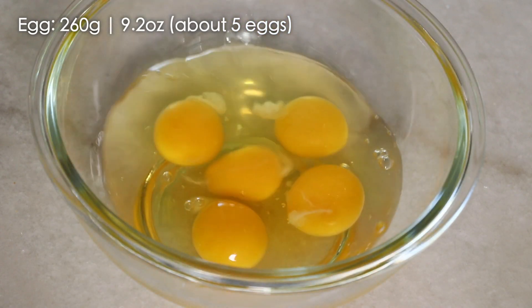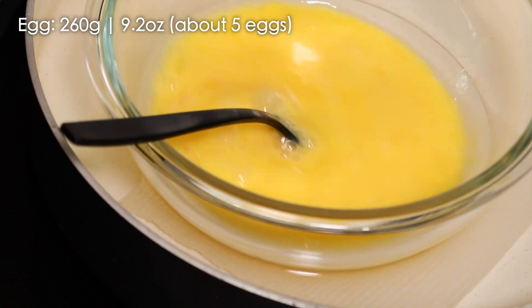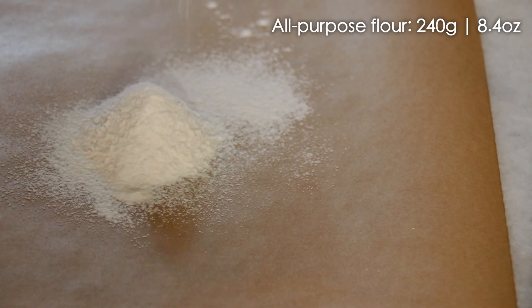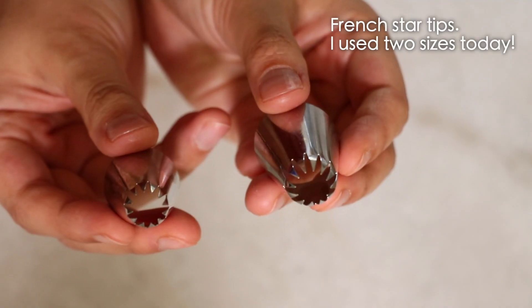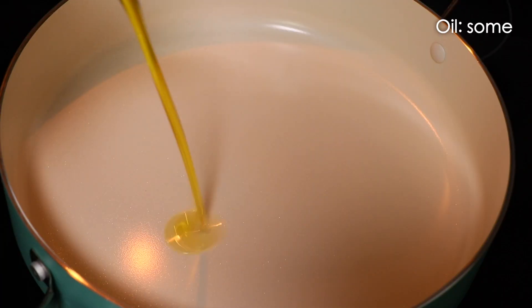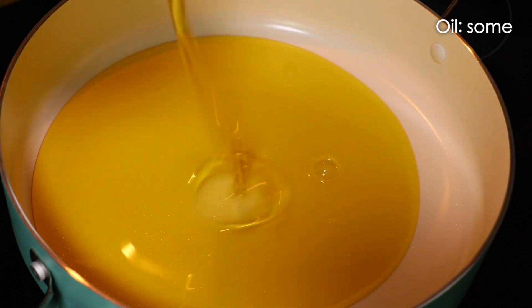For prep, warm your eggs until they feel slightly warm and sift the flour. Today I use all-purpose flour instead of cake flour because I want more crunchiness outside and a slightly chewy inside. Set your star tip in the pastry bag and set aside some parchment paper — we're going to use this later.